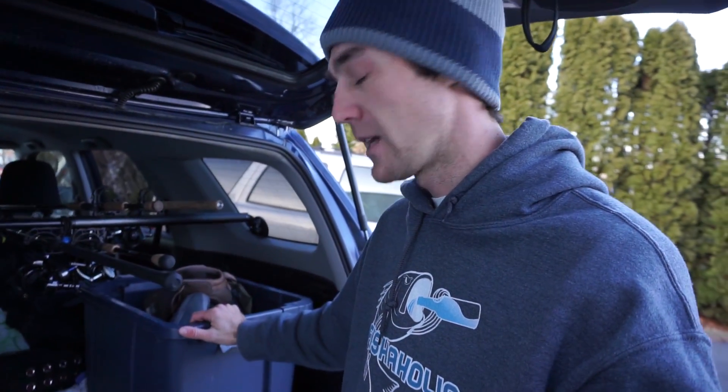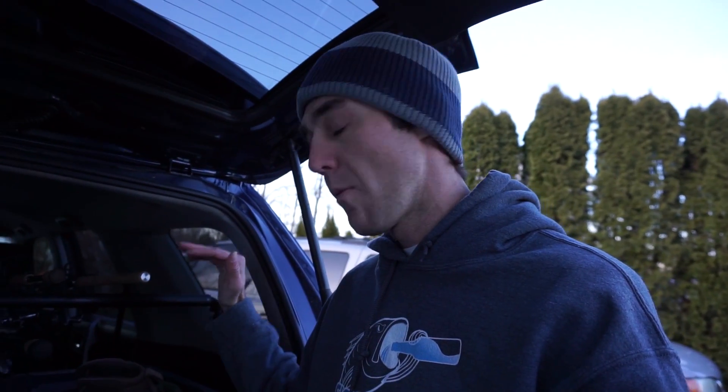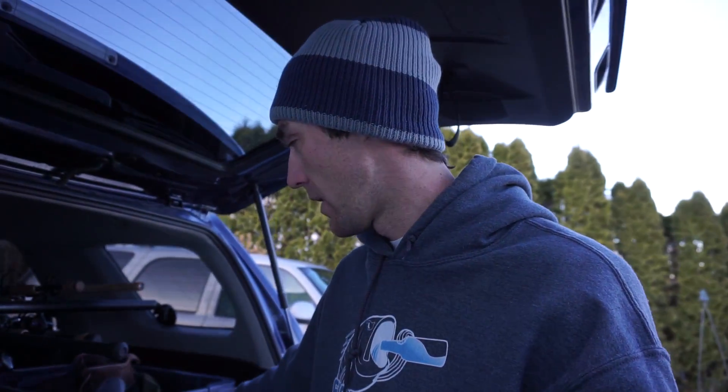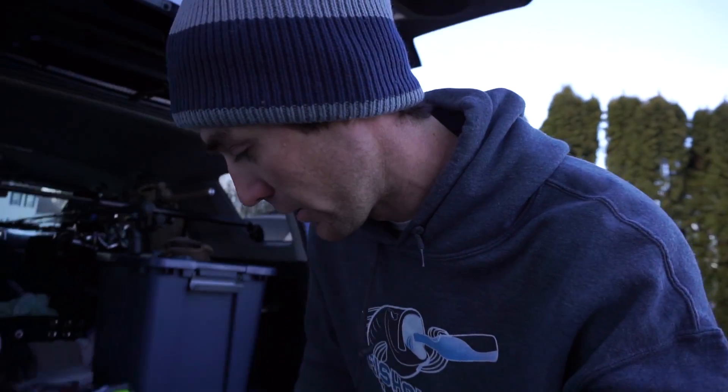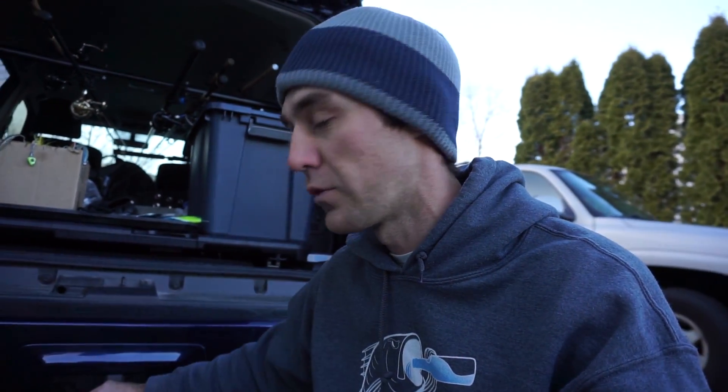Starting off, we've got this plastic bin right here — really high-tech, right? Probably got it from Walmart for like five bucks. This is my wet box, so just like what it sounds, I put all my wet gear in here. Pretty much after I'm done surf fishing I'll even put my gear in here when it's dry, just to have a place for it. I find this important because I don't want water, sand, and junk from surf fishing ending up all over the vehicle. I do have a trailer hitch on my 2019 4Runner, but last year I had that RAV4.